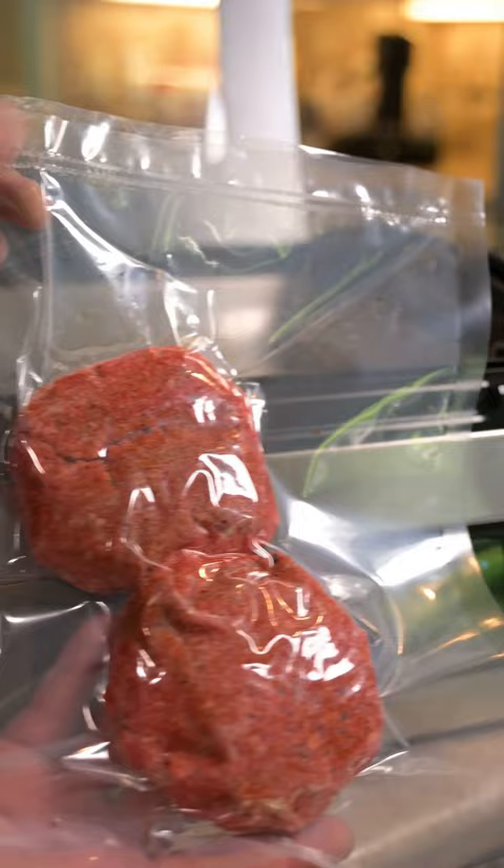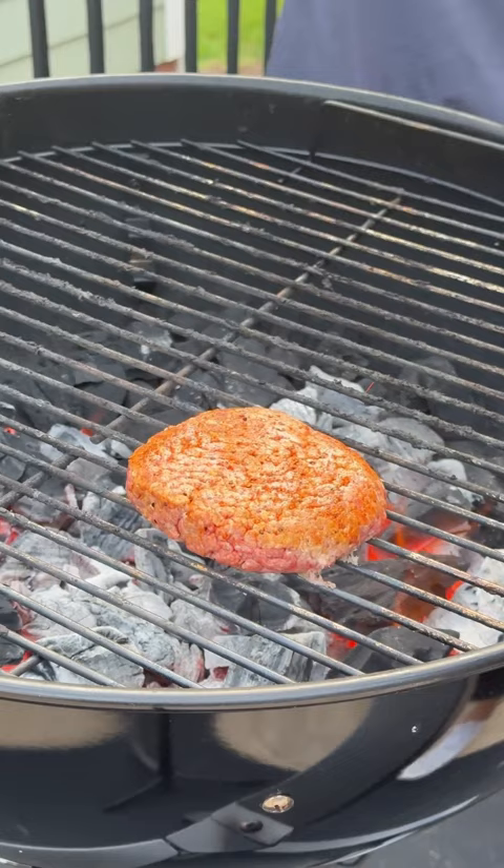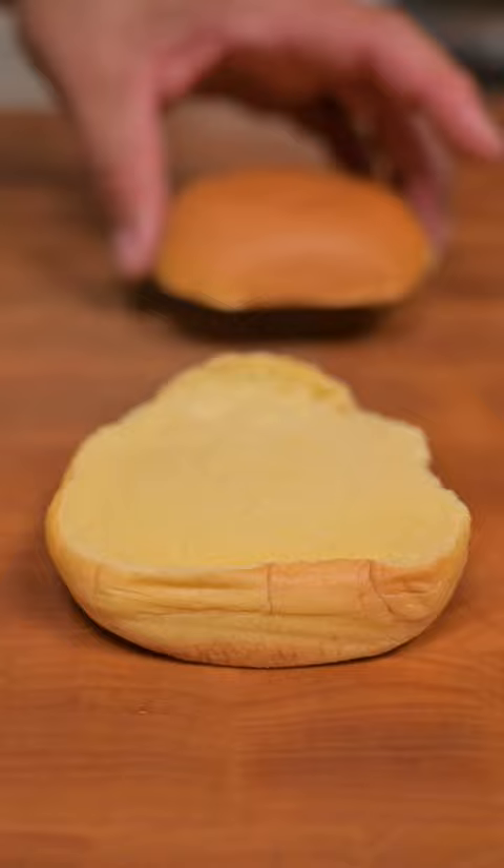We're firing up our kettle with Jealous Devil charcoal, getting these burgers down to cook and sear. Flip these a few times — we're looking for an internal temp of 150, and then we're going to build our burger.